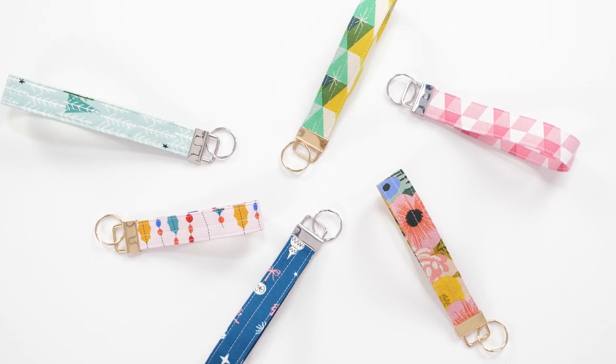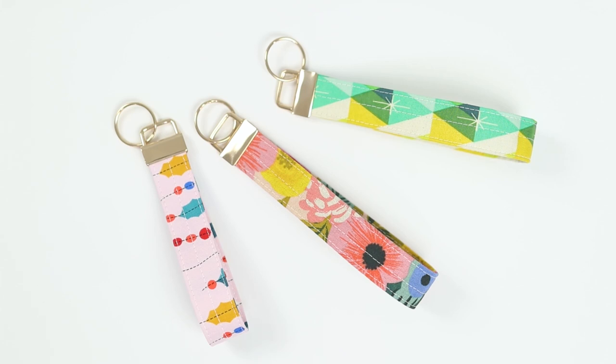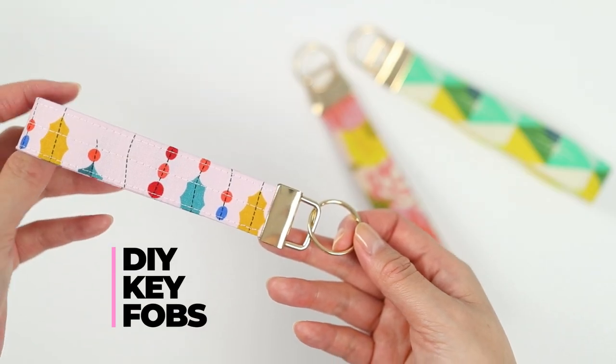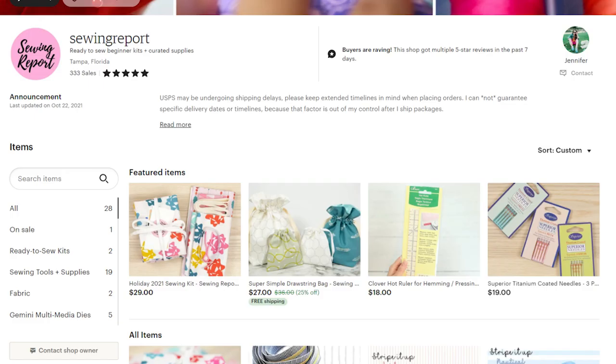We are continuing the holiday sew-along with a tutorial to make these cute little key fob bracelets. This is a great one to bust through your fabric scraps and a perfect last-minute Christmas gift. Welcome to the Sewing Report — I'm Jen, and this channel is all about making sewing and crafts fun and approachable.